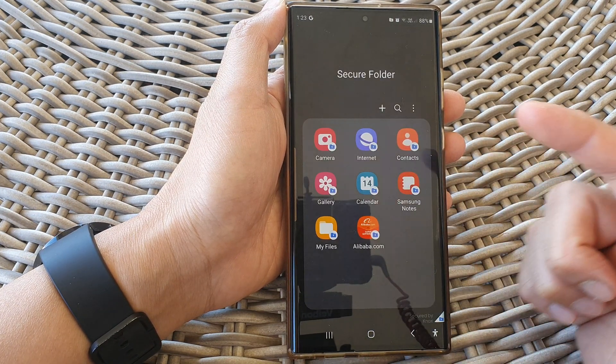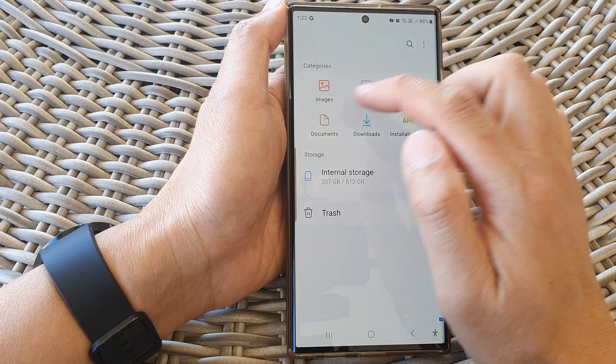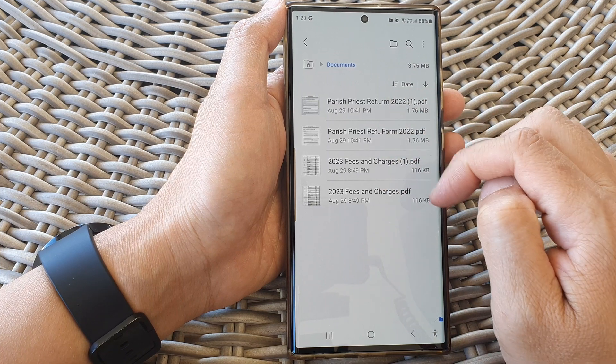So if I go into my secure folder, you can see if I tap on my files and tap on documents, I have copied those documents over.